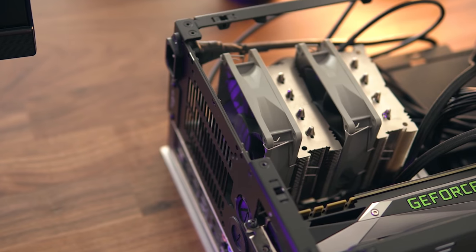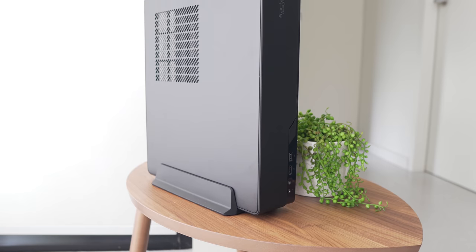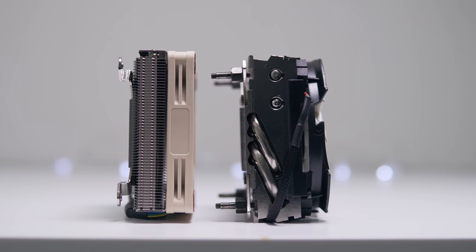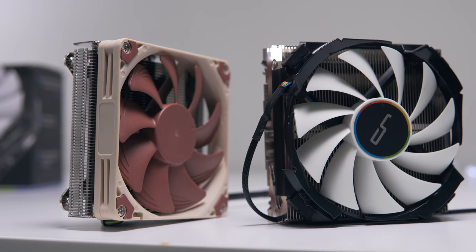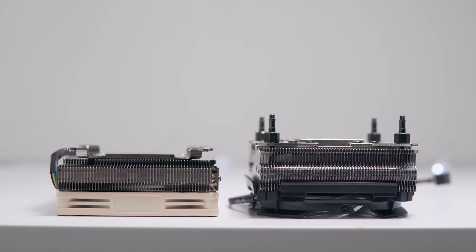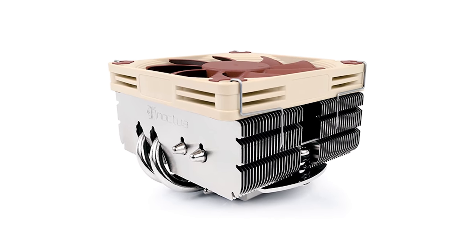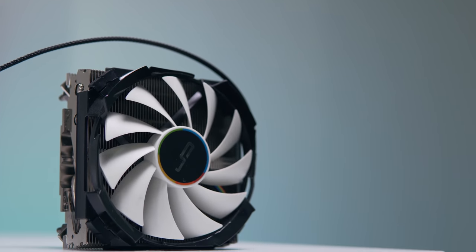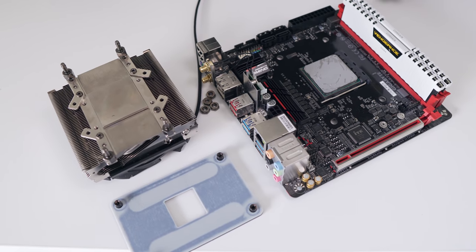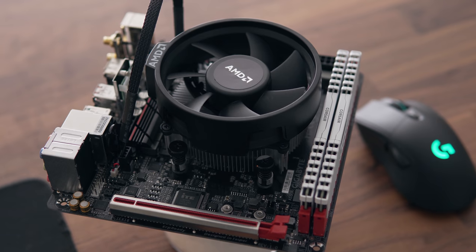For recommendations: the Ncase M1 works really well with the Noctua D9L with an extra fan — that's what I'm using in my personal system. The Noctua U9S also fits and I've heard it works even better. For slim small form factor cases like the Node 202, you're going to go with either the Cryorig C7 or the Noctua L9. From my testing, the L9 is much quieter than the C7 but doesn't perform as well since the heatsink isn't as tall.